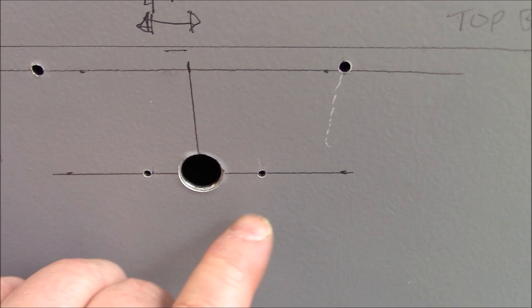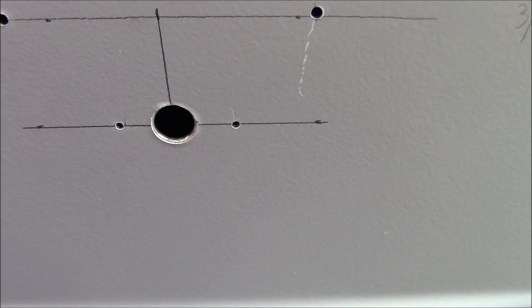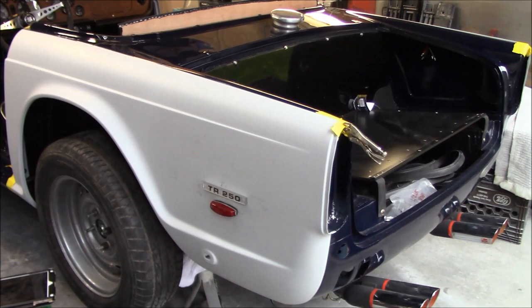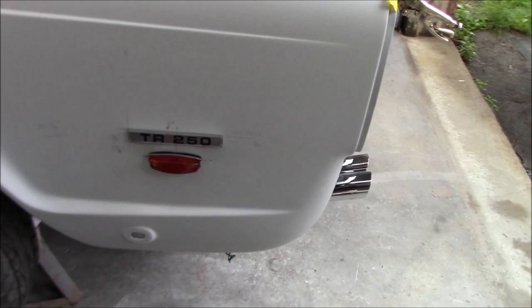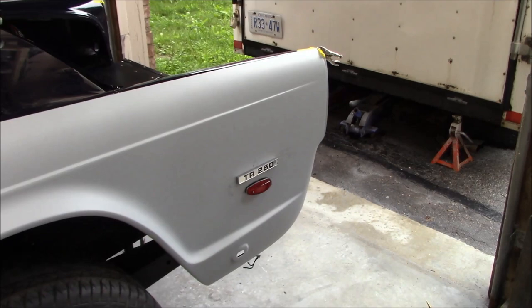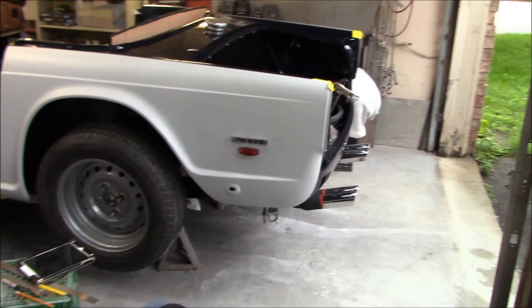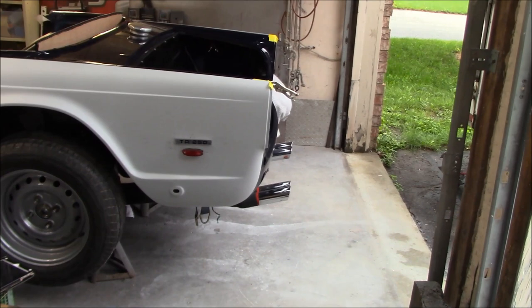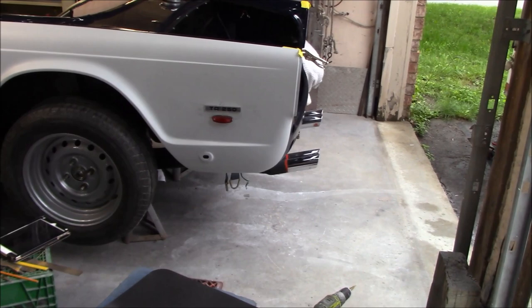You can get a better idea of how off-center those studs are based on the two holes I just drilled. We'll enlarge those and get the light fitted up. Driver's side is done and I think it looks pretty good — pretty level. I'm happy with that. I'm actually happy to see the badge and the light on the rear fender; as I mentioned, this car didn't come with it and it should have. It's one of those distinguishing features of this car — the TR4A and TR4 did not have it, nor did the TR6.